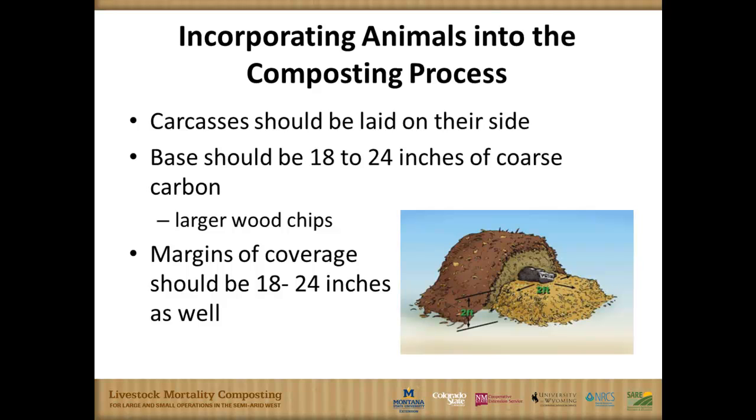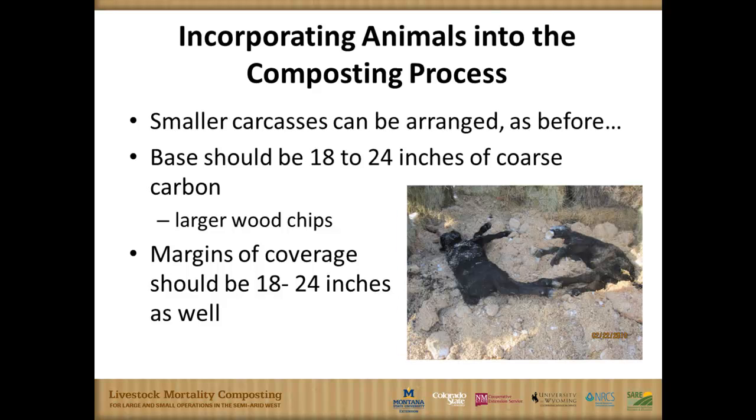We're going to want to have the margins around that carcass covered 18 to 24 inches as well. If we have small carcasses — baby calves, young pigs, some goats — we visited a goat operation in Montana that composted its mortalities. You can get those animals in there, lay them on their side again, and just like before, you're going to want 18 to 24 inches of large, coarse carbon material underneath and surrounding that carcass.